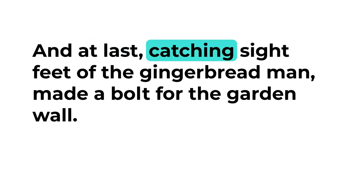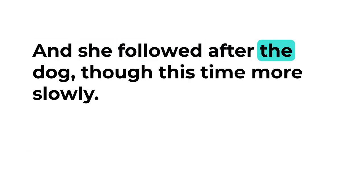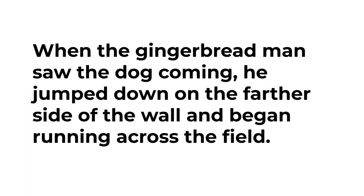At last, catching sight of the gingerbread man, the dog made a bolt for the garden wall. The cook picked herself up and, although her face was also badly scratched and her dress was torn, she was determined to see the end of the chase and followed after the dog, though this time more slowly. When the gingerbread man saw the dog coming, he jumped down on the farther side of the wall and began running across the field.